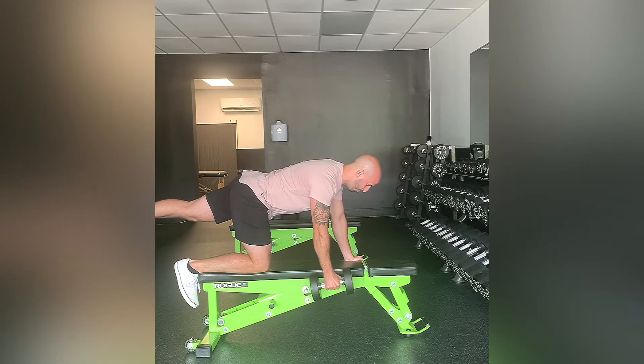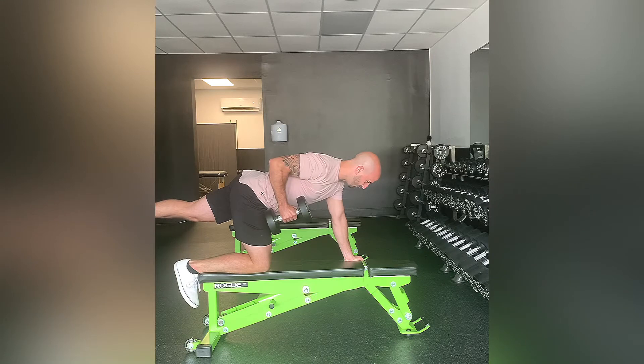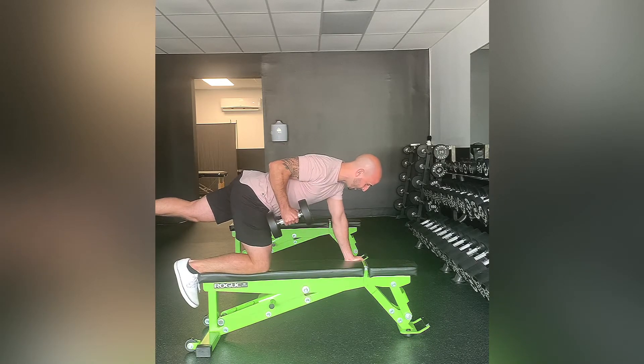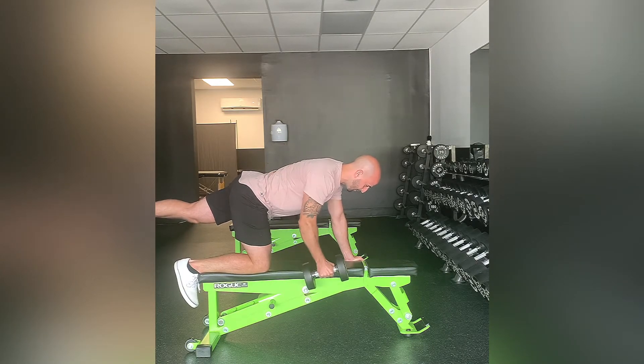From there, you're going to bring the dumbbell towards your hip, then right back down to that starting point. The slower you go, the easier it's going to be to maintain your balance as you're performing that movement.